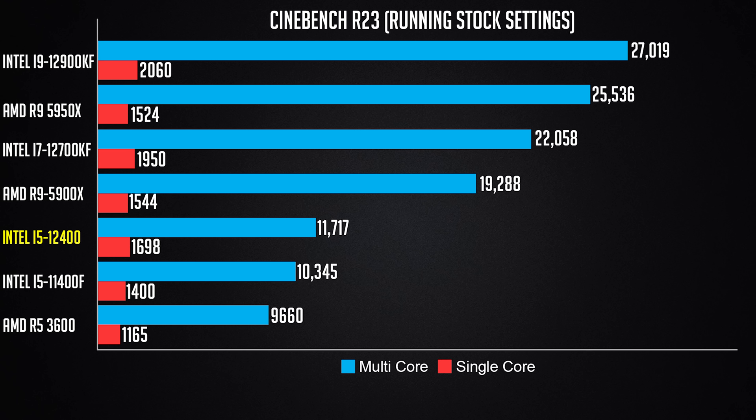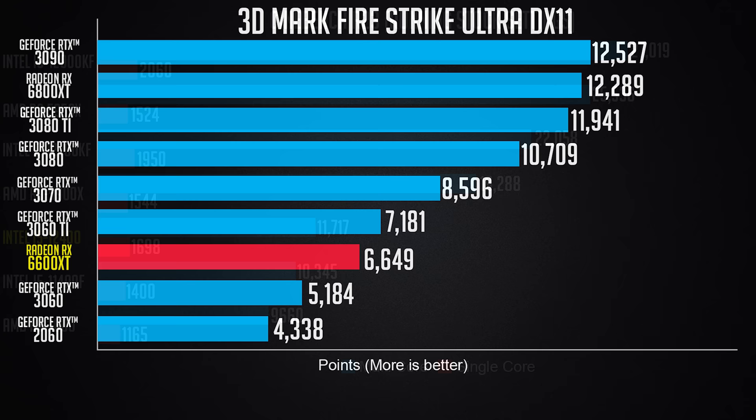I did a bit more than just regular benchmarks — including the RAM speed difference. Let's go through the normal benchmarks first. In Cinebench, comparing multi-core performance, there's a 13% improvement over the last gen i5-11400F. More impressive is the single-core performance with a 21% improvement over the 11400F. The i5-12400 even beats the AMD Ryzen 9 5900X in single-core.